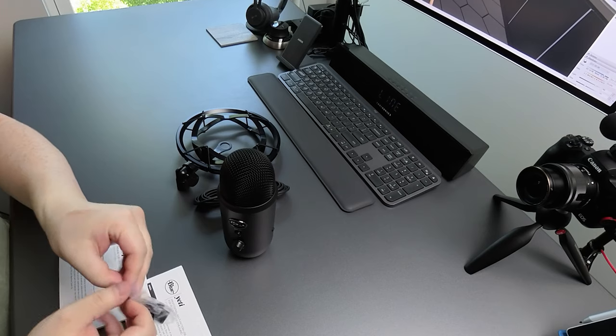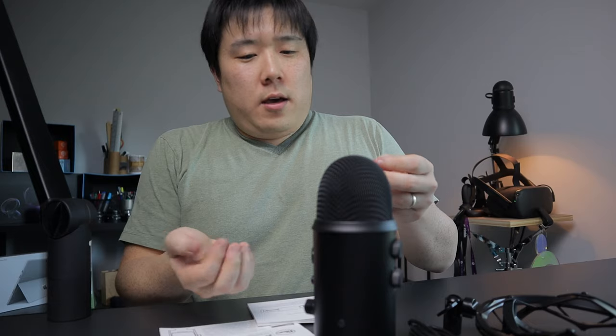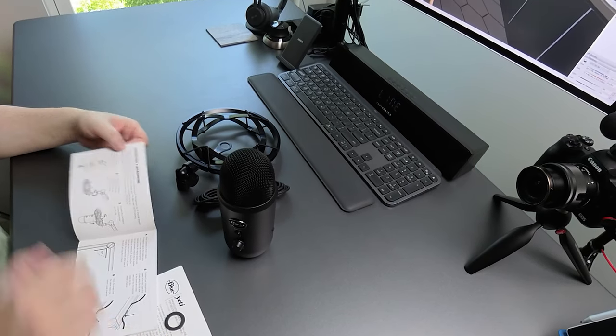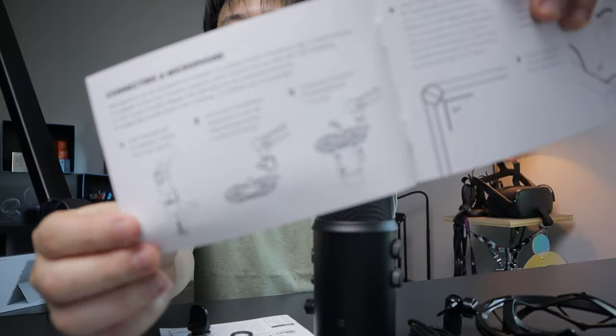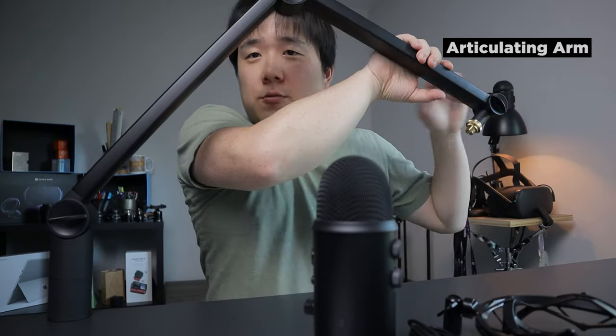I forgot there was a part in the box — that's the piece that joins the microphone and the shock mount together. There are two washers in there. I did some light reading on the manual: I'm supposed to use this to assemble it. Obviously you're not here to read the manual, so I'll do that part for you.